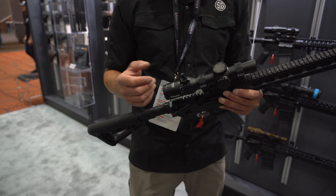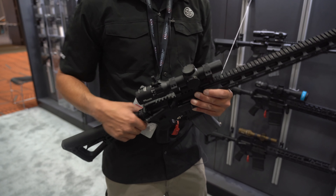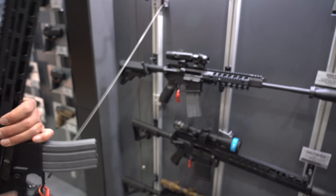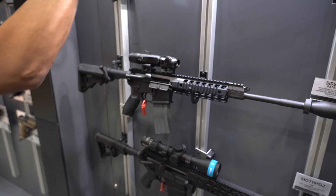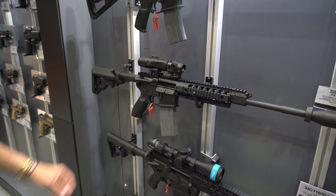Our red dots are quite awesome. We've got Romeo 5s, which kind of run the market right now. Our Romeo 4s, which are on this one right here. You can marry it up with the Juliet and get a little magnification to go out a little bit further. This is our 5-16 right here in 223 or 556.